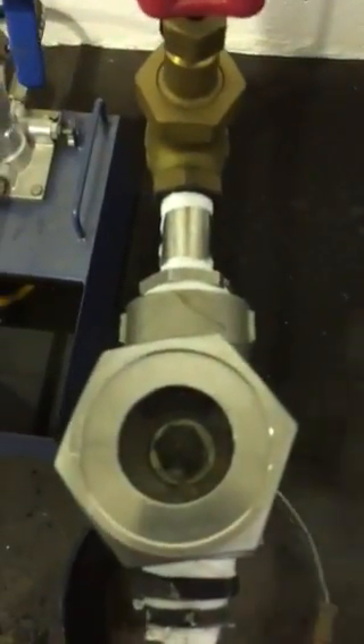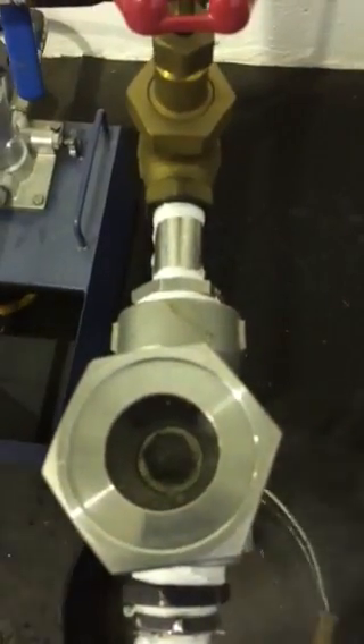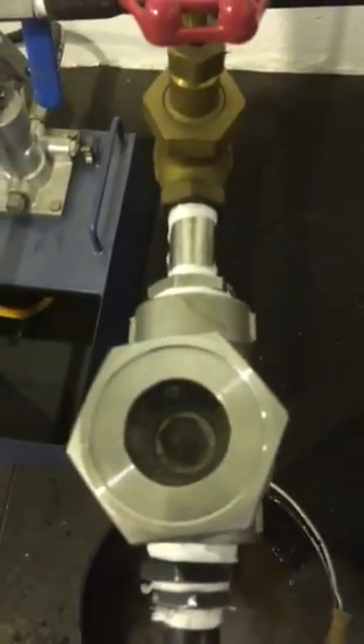This is just an interesting demonstration of how the trap actually works in its internals.